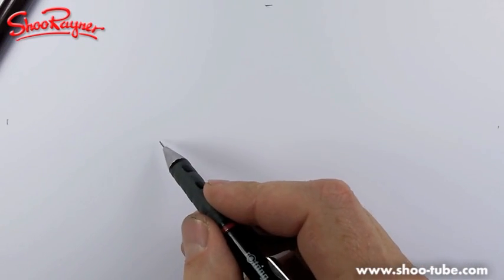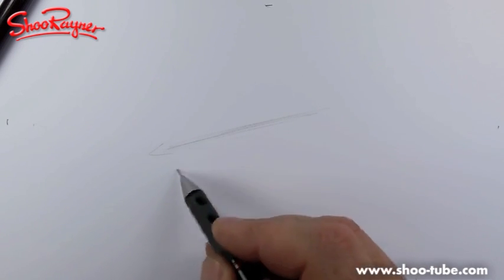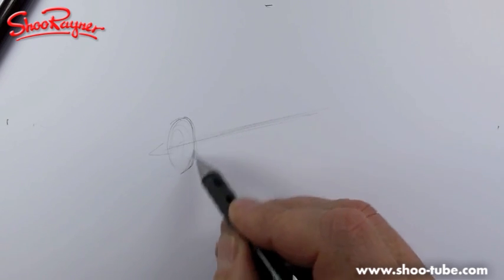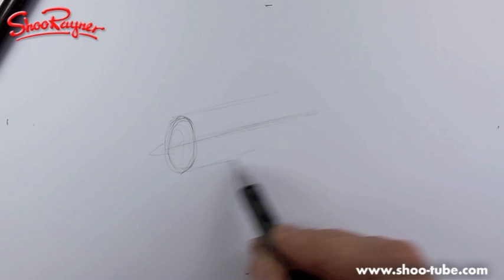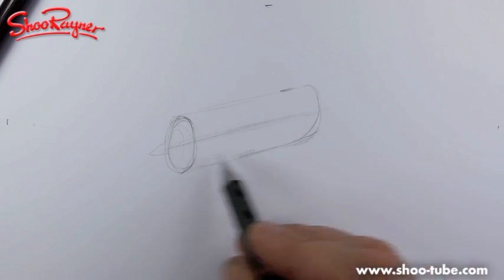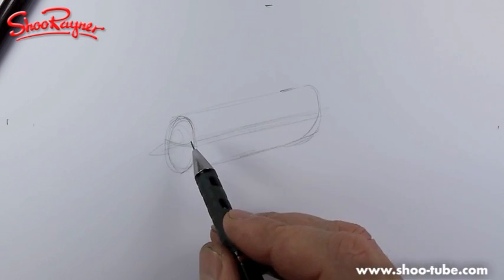Now how are we going to draw this? Let me think - let's have this kind of going in this direction. The Airbus A380 is a double-decker so it's not a tube, it's kind of squashed. Let's just start with the fuselage - it's going to be kind of like that, with a line coming down there.